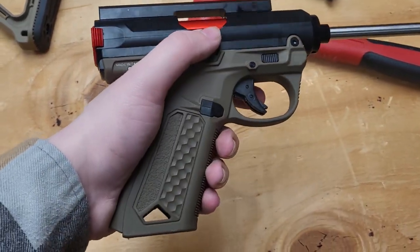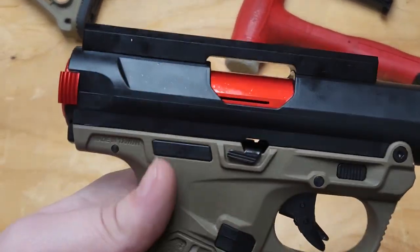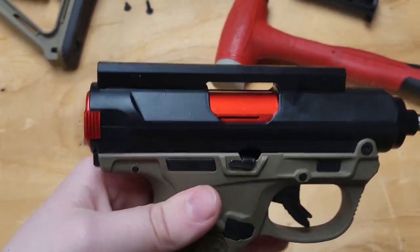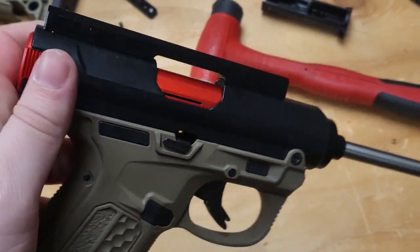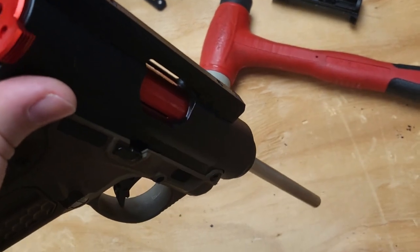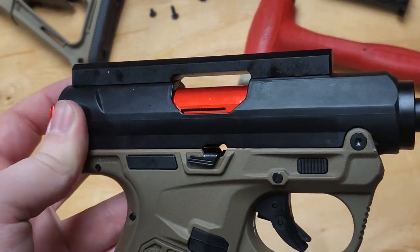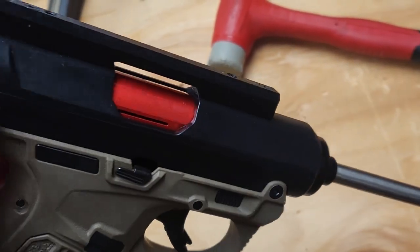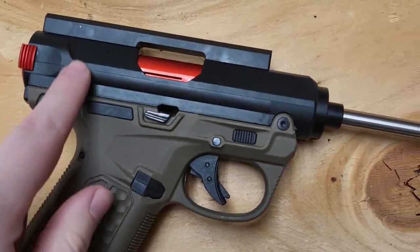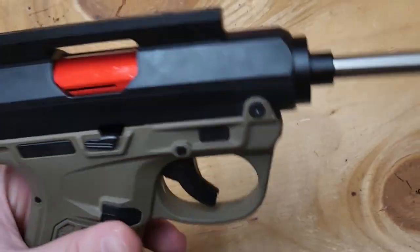This is just a quick update video. I don't have my camera or anything so I can't do anything very official, but basically I put the kowkow bolt into a polymer upper and I'm experiencing no issues. My current belief is that the bolts and the aftermarket aluminum uppers that are available are out of spec. So you need to pick if you want the aluminum upper or if you want the aluminum bolt — that's what it seems to be for me right now, because this one works perfectly fine.